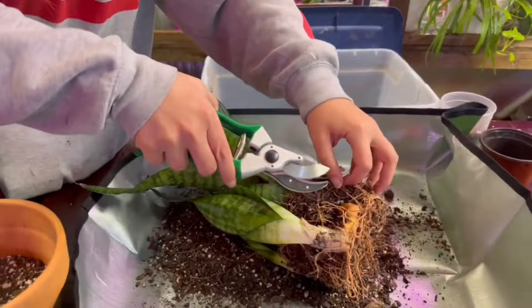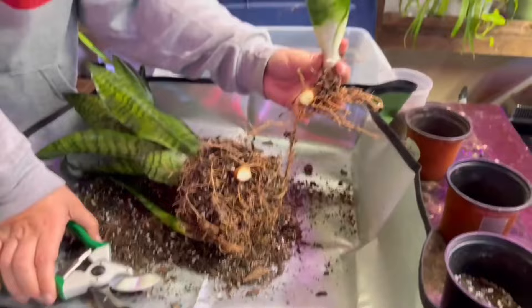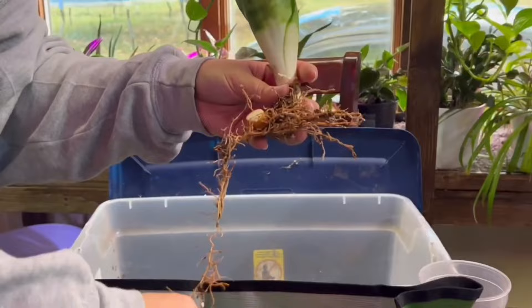We have to cut it directly in the middle, between the mother plant and the baby plant. Try to get a clean cut — it really helps if you have a really sharp scissors or an actual pair of shears that are designed to do this.